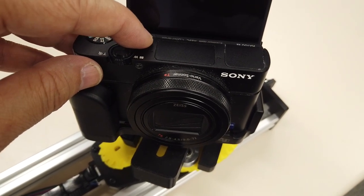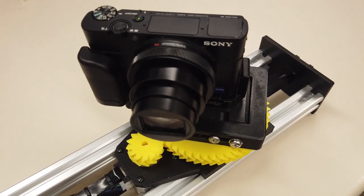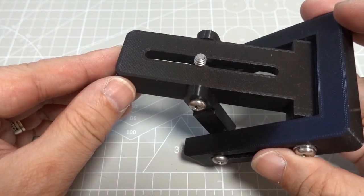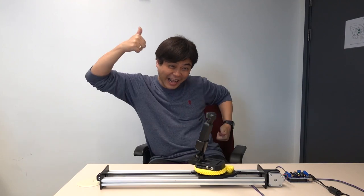Then I install the camera, start the recording, and at the same time start the program. I got the first video I took with this DIY camera slider. Since I used a standard camera mounting screw, in addition to installing a camera, you can also install an Osmo Pocket. I also found that when used with Osmo, turning on the face-tracking function can also achieve a great effect.